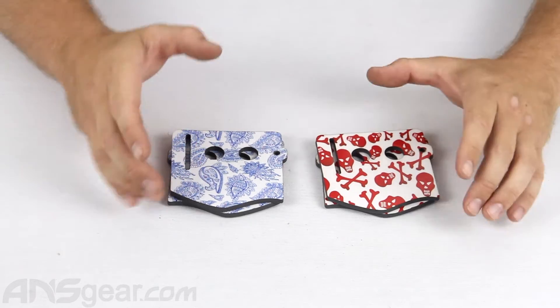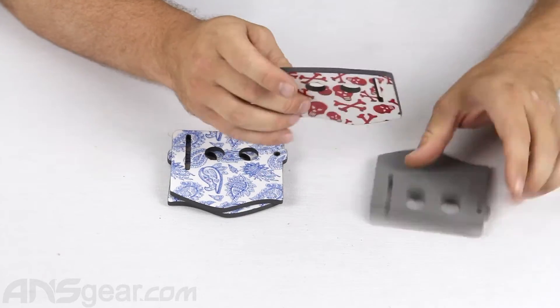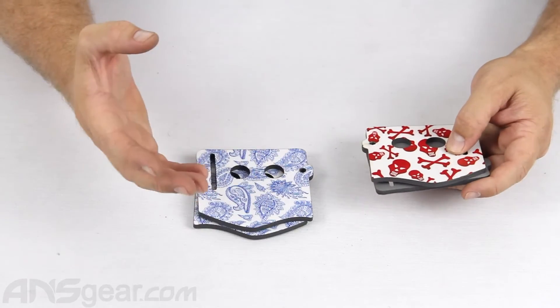Everybody who's ever worn a ProFlex knows that the ears are pretty flimsy on the original sets. This part rips out super easy, it comes apart. They don't offer much protection, but people love the mask because of the flexibility of the front.